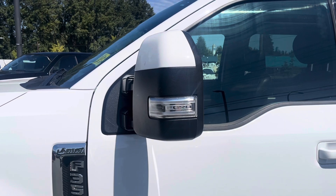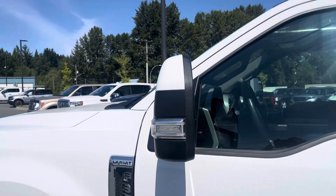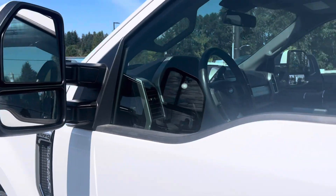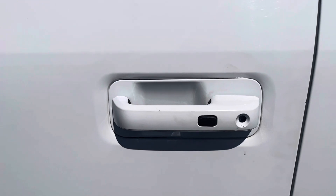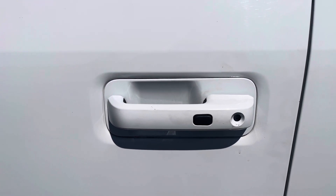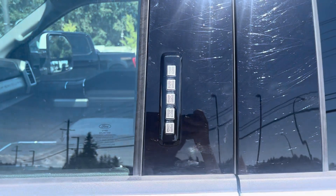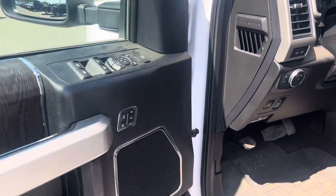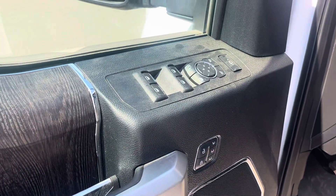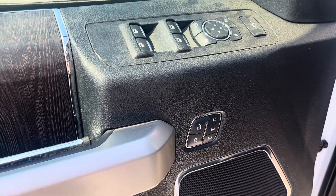There are your telescopic mirrors, which are powered — power folding, power telescopic — with a signal light, and you've got LED spot lamps on those as well. Coming over here, there's your keyless entry: just put your hand on the door and it opens. Vice versa, press that little black button to lock up. There's also a keypad there if you want to lock your keys inside the truck — you can have your own code.